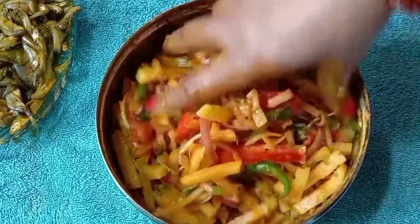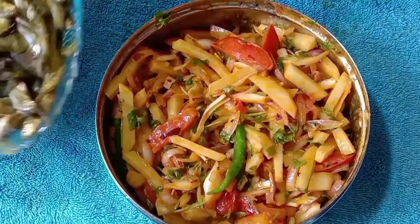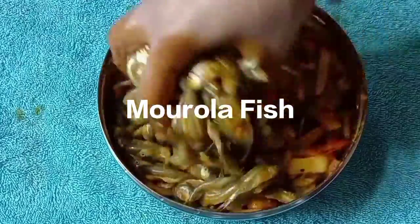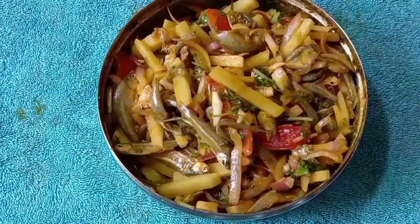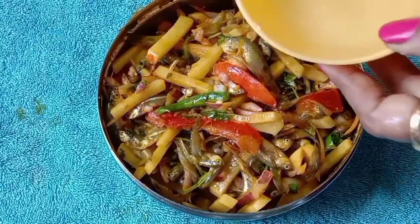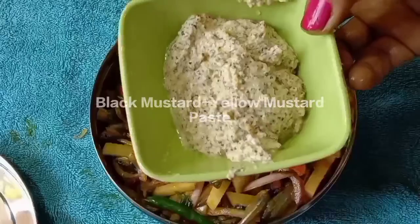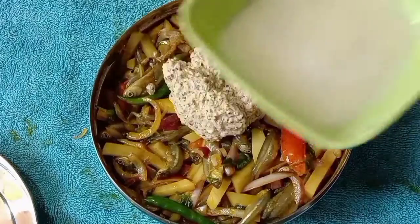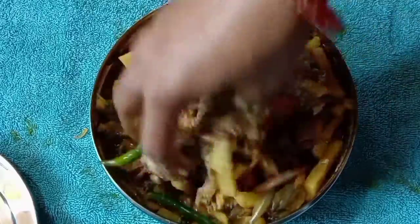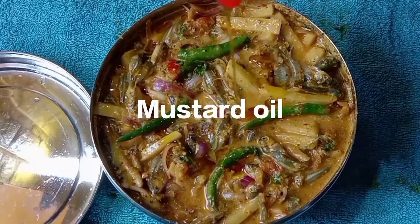ભાલો કોરે ચોટકે ચોટકે — આમી માજ ગોલો દીએ મેખે નભો. માજ ગોલો દીલ, જોલ એડ કોરભો, એ બ ટી જોલ દીએ. શોષે ટ્જે પેસ્ટ કોરનીએ ચી — તુટો શોષે દીએ. ભાલો કોરે મેખે નવો — ઓપોતી અલ્પો સોષે તે ચોલે દીછે.